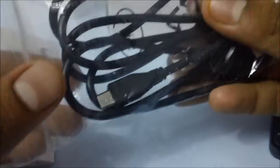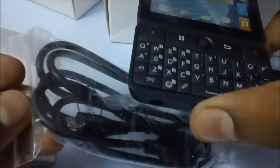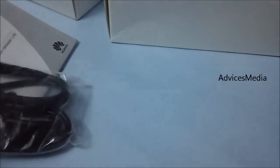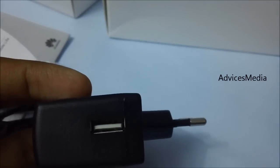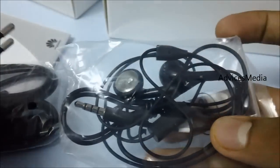There is a micro USB charger with a slot on the right side. This is a USB travel adapter, and these are the 3.5mm headsets included in the box.